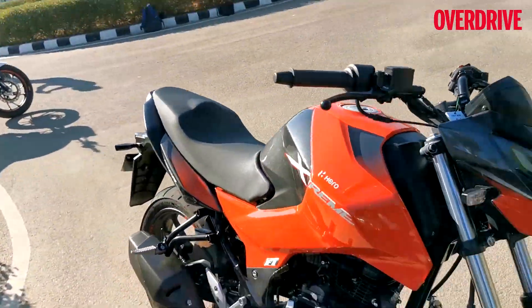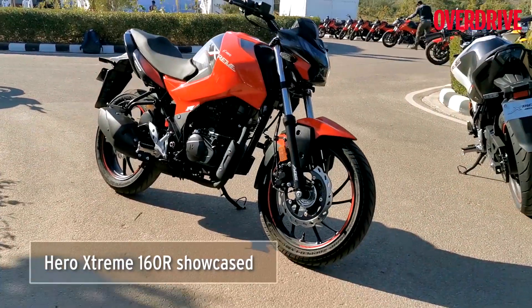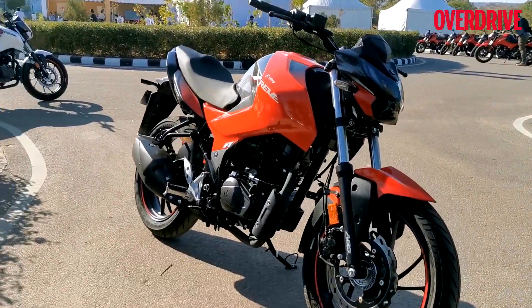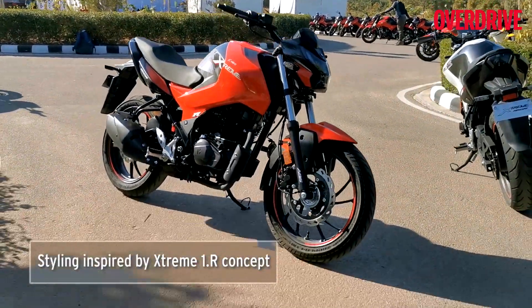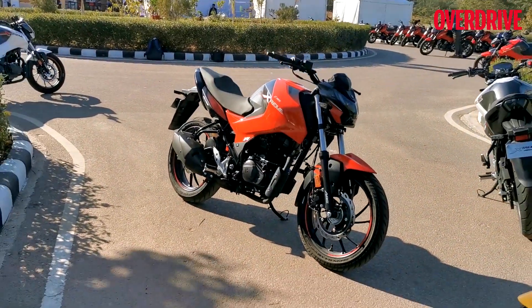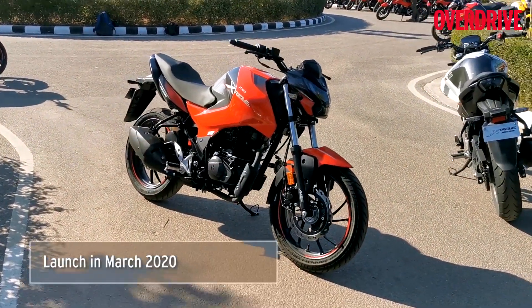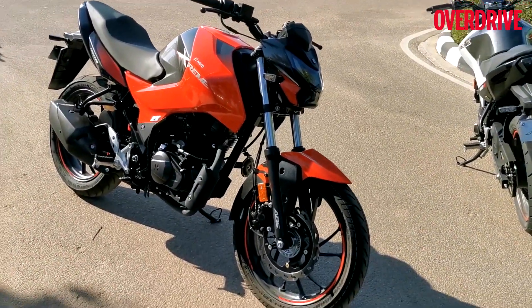First, the styling. I'm sure everybody and anybody would love the way it looks because I really, really like the design. The design cues have been taken from the Xtreme 1R that was shown at EICMA, and trust me it looks very nice and premium — especially when you compare it with motorcycles it will compete with, like the Pulsar, the Apache, the FC. This one looks nice and premium.